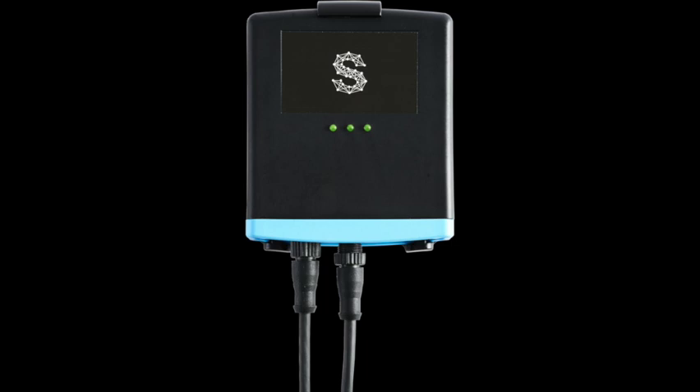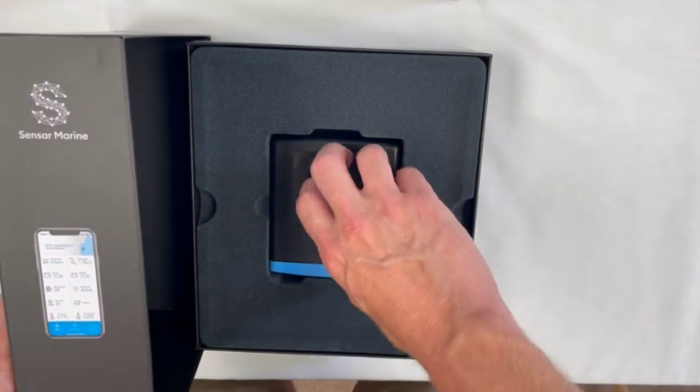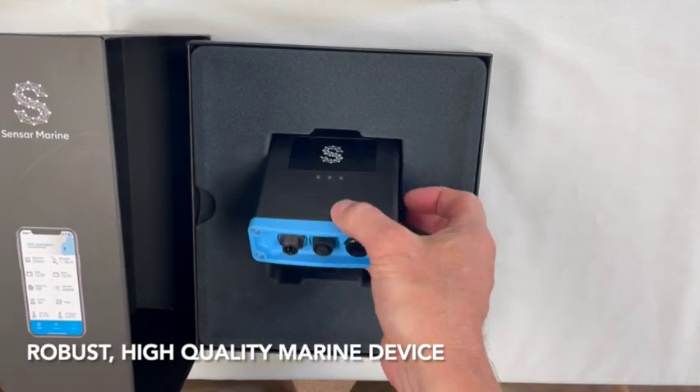I'm going to briefly walk you through some of the features of the hardware. Despite the competitive price point, you'll immediately notice that this is a robust, high-quality marine device.